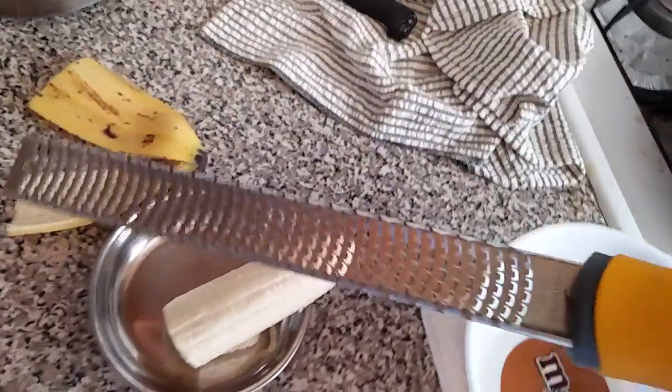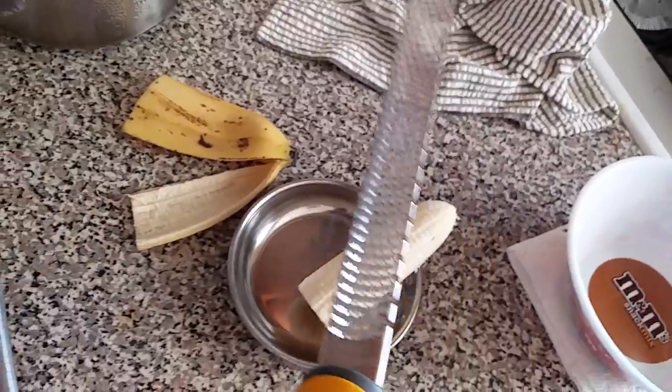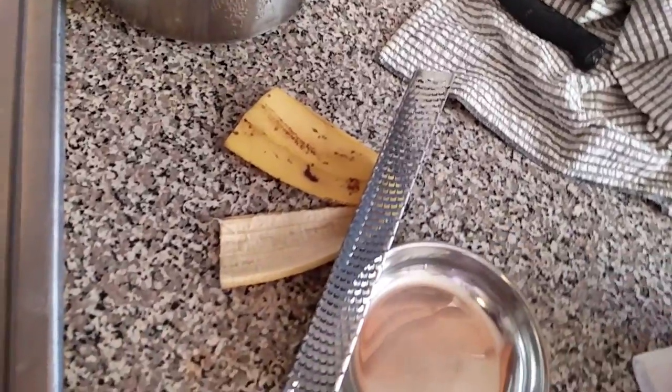Hello everyone, welcome to the channel. Today we are looking at this cheese grater by D's company. It's a really good quality cheese grater — I usually use it to grate baby food like fruit for the baby. I'll try to use it with one hand in this video to demonstrate how it works.